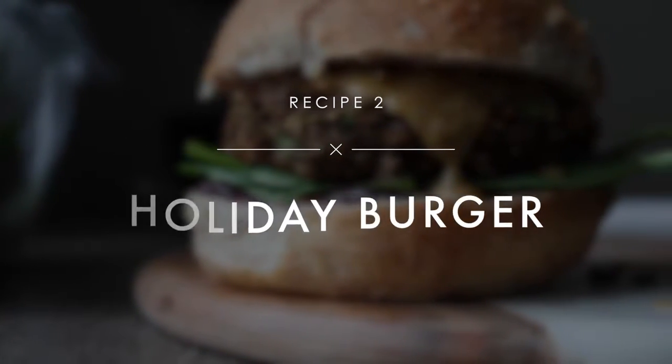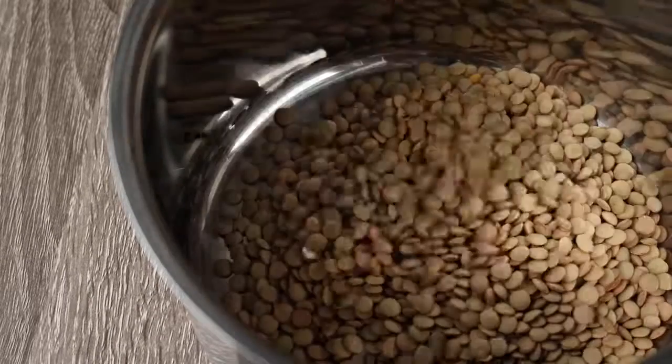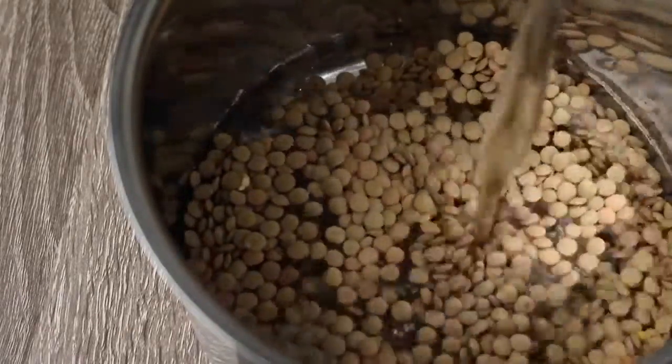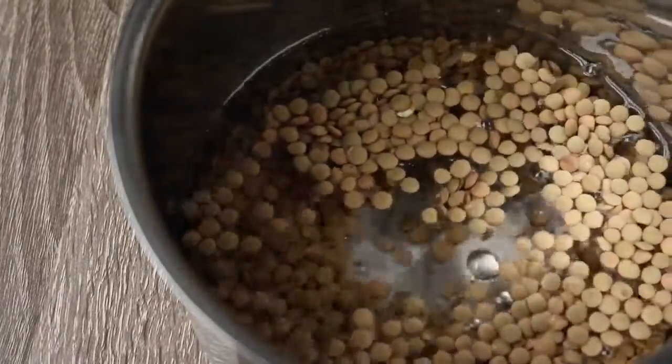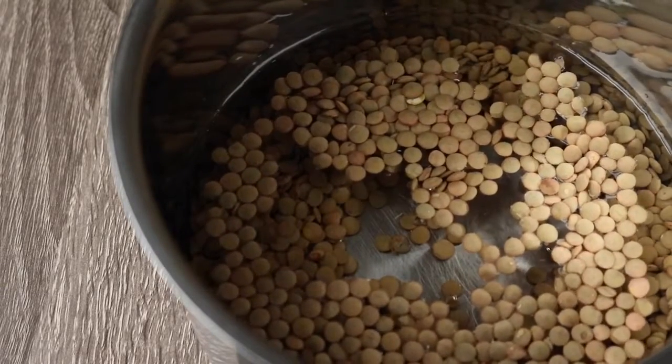For the burger, the first thing you need to do is cook some lentils. Add three quarters of a cup of lentils to a pot with a cup and a half of water. You can google how to cook lentils properly, but basically all I do is bring it to a boil and then simmer it until all the water is absorbed.